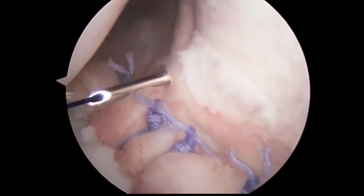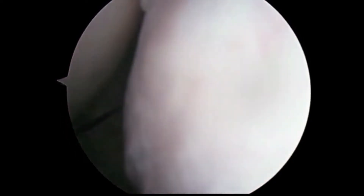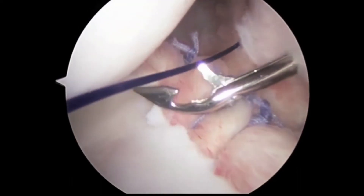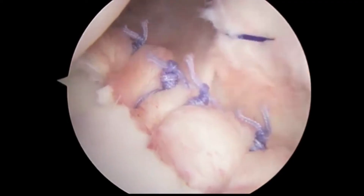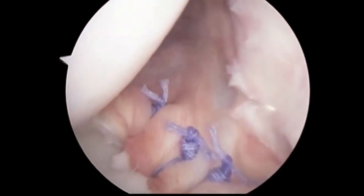This is done by again putting a suture through the tissue, grasping it, and then passing another suture to secure it. Here we see the final result.